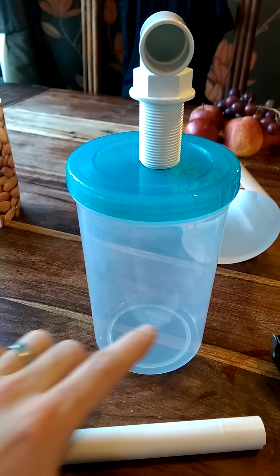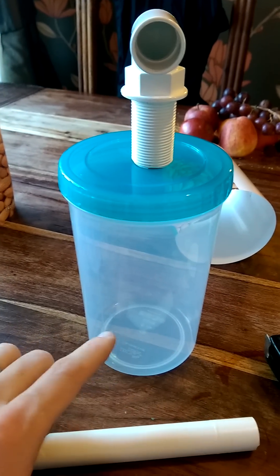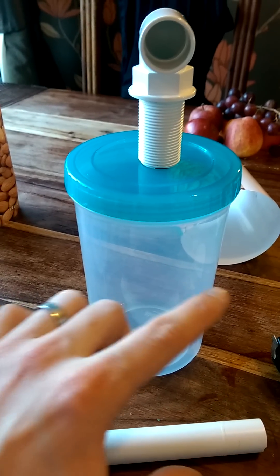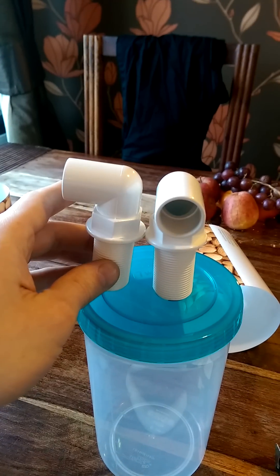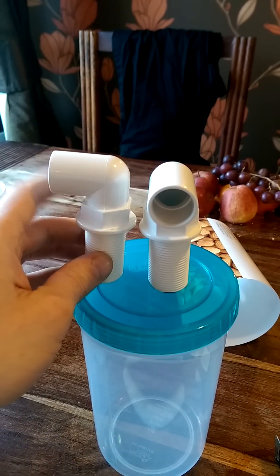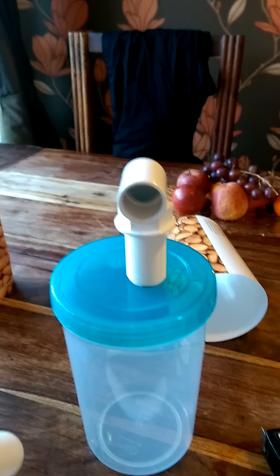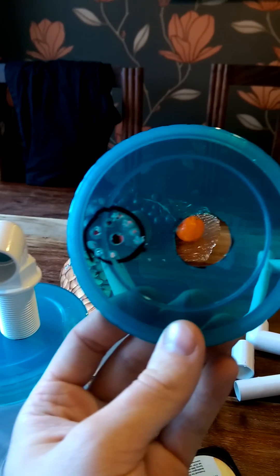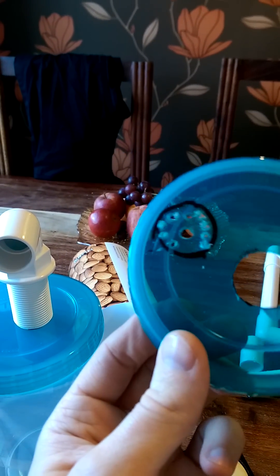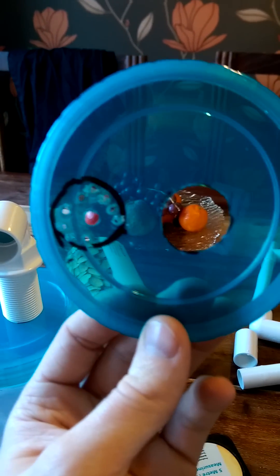Then I have some foam in here, some sponge, the media on top, then another bit of sponge at the top and my last tank connector coming out the side for the return. So far I've just started — I've done one of my holes, on to my second one. So that's where I'm at the minute, just keep watching.